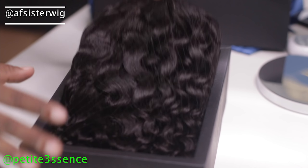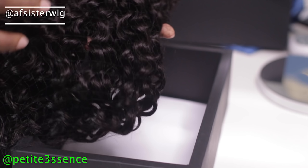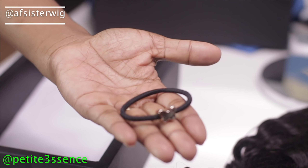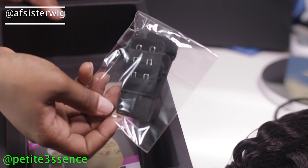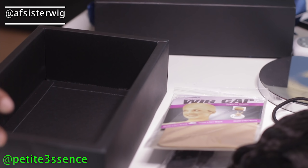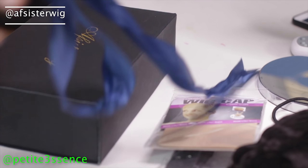So today we're working with a curly wig, a curly texture. I did not take a peek at this beforehand. We have this cute little scrunchie in the box, plus extra adjustable straps and a wig cap — a wig cap is a must. I'm definitely keeping these little extras; I always keep them.